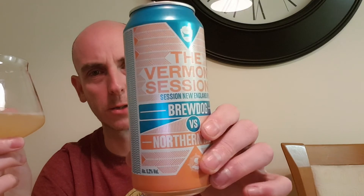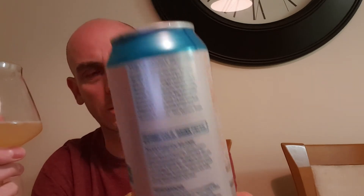That's a good beer — the Vermont Sessions, Brewdog versus Northern Monk. I really like Northern Monk beers. I don't know who's led this collaboration, but I dare say it's probably Brewdog — and if it is, fair play to them. There are loads of write-ups on the back: a piece from Northern Monk, a piece from Brewdog, and a description of the Vermont Sessions. The writing's tiny — I'd need a magnifying glass — but it just tastes absolutely fantastic. Lovely tropical flavours: passion fruit, grapefruit, a bit of pineapple — all the typical tropical flavours you'd expect. That is a very nice beer.